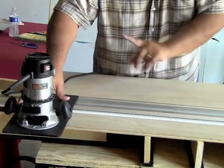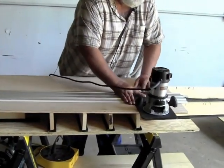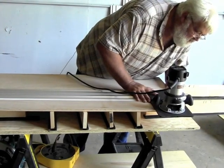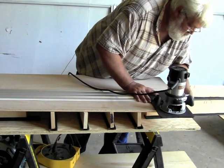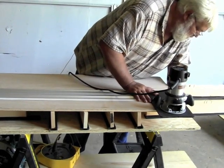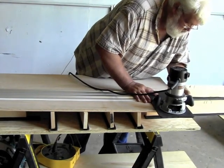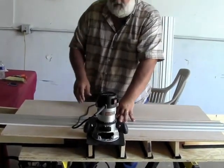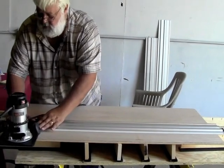At that point you don't need a lot of pressure — we're locked in place and ready to go. We're going to slide down to the other end and repeat that process, slip a toggle clamp in there, and make sure everything is locked down and ready to go. And just like that, there's our setup.